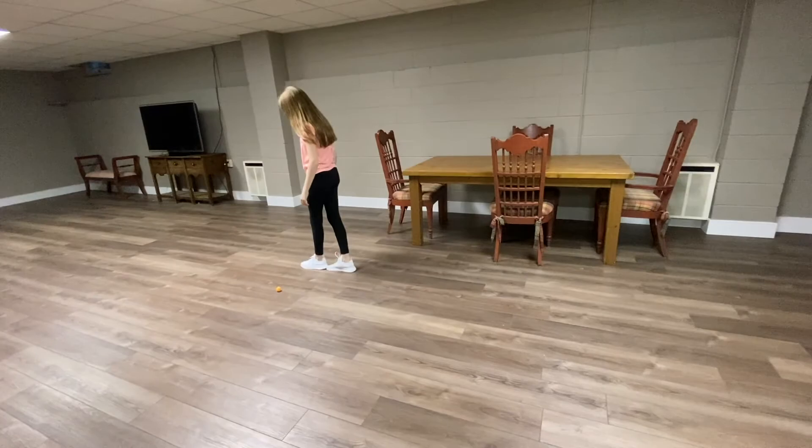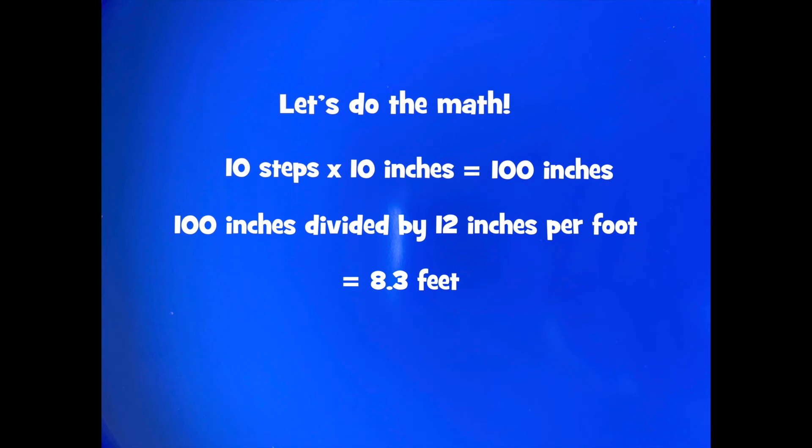Seven, eight, nine... Peyton took ten steps. At ten inches per step, ten times ten is one hundred inches. Since there are twelve inches in each foot, I'll divide one hundred inches by twelve to get eight point three feet. If you don't know how to multiply or divide just yet, simply count your steps from the starting line to the ball and record that on your scorecard. Hope you had fun flinging objects — see you next time!